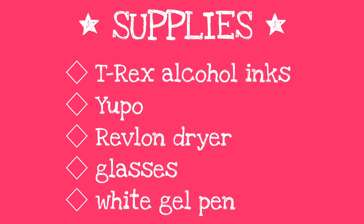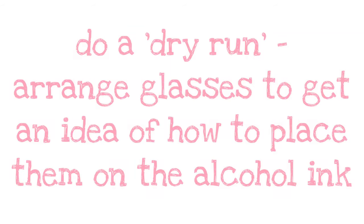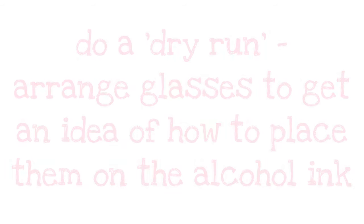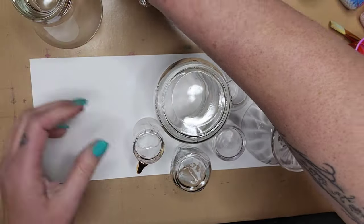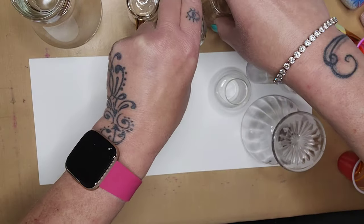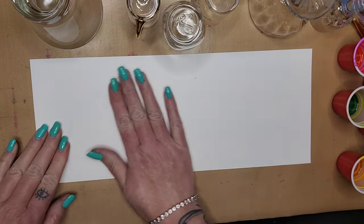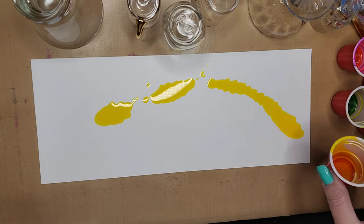So let's first take a look at the supplies you're going to need. To start this project, you're going to want to do a dry run and arrange your glasses to get an idea of how you want to place them once you put the alcohol ink down. So once you've done that with your glasses, you're going to move them out of the way. And next, you're going to take your alcohol inks and splatter them across your Yupo paper.